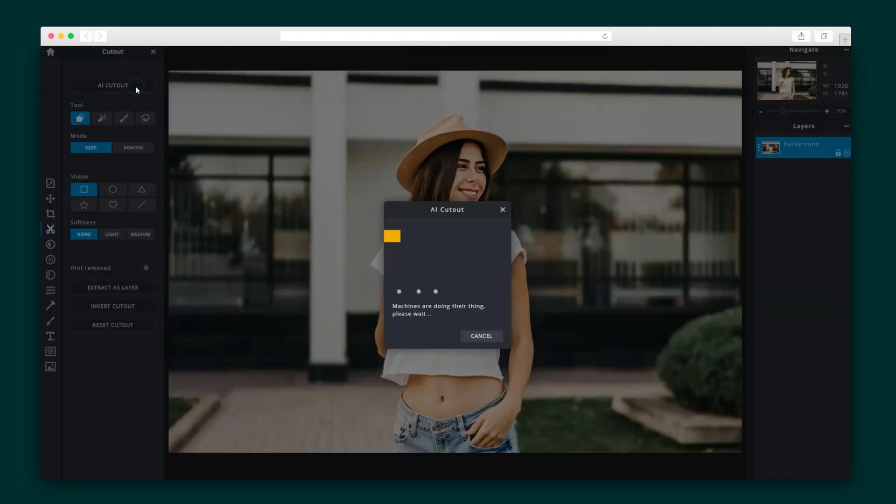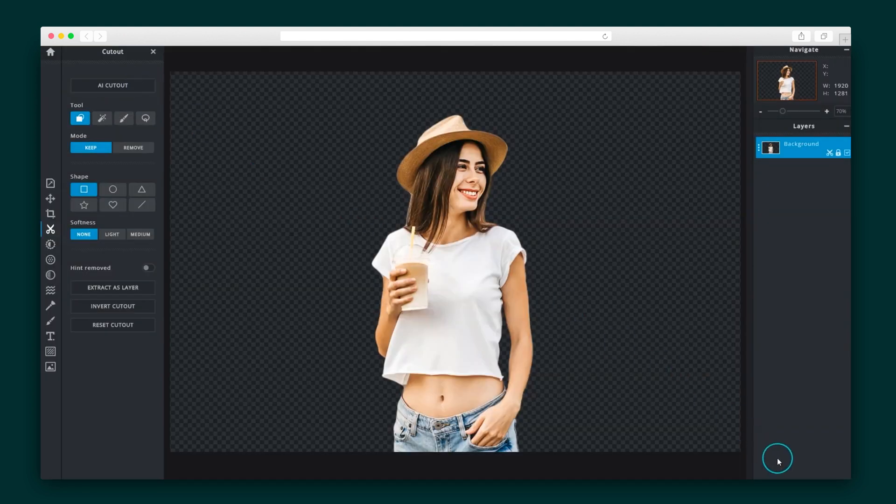Pixlr E is where designs are taken to the next level. Let's take a tour of some of its features. The AI Cutout tool is a super quick and simple way to remove backgrounds — it's gone in seconds in just one click.